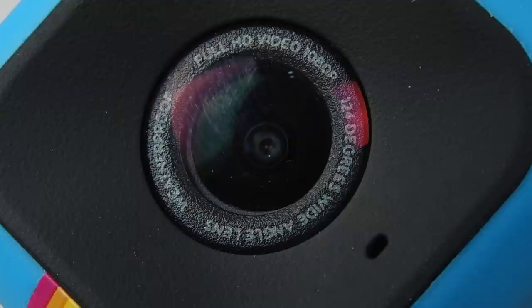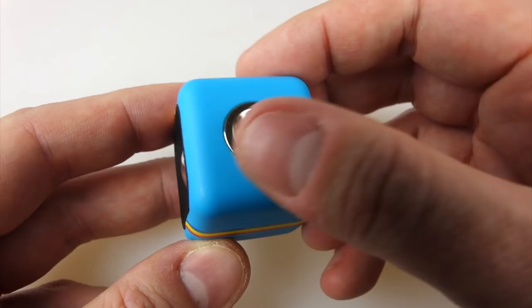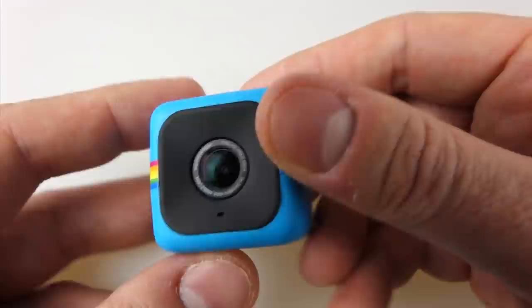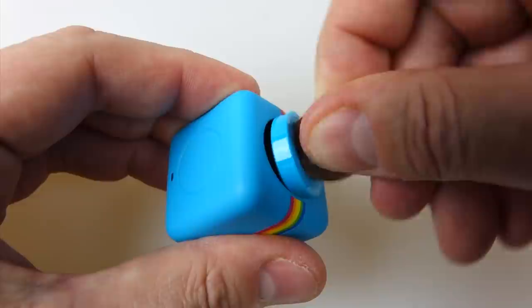If you look very closely around the lens you'll see it says 'Full HD video 1080p, 124-degree wide-angle lens,' and on the other side it says 'weatherproof.' So not waterproof — weatherproof — basically if it gets caught in the rain it should be all right. There's the magnet on the bottom with a slight indent, one button on the top with an LED in front of it, and below the lens on the front of the camera there's a tiny hole — that's the microphone.